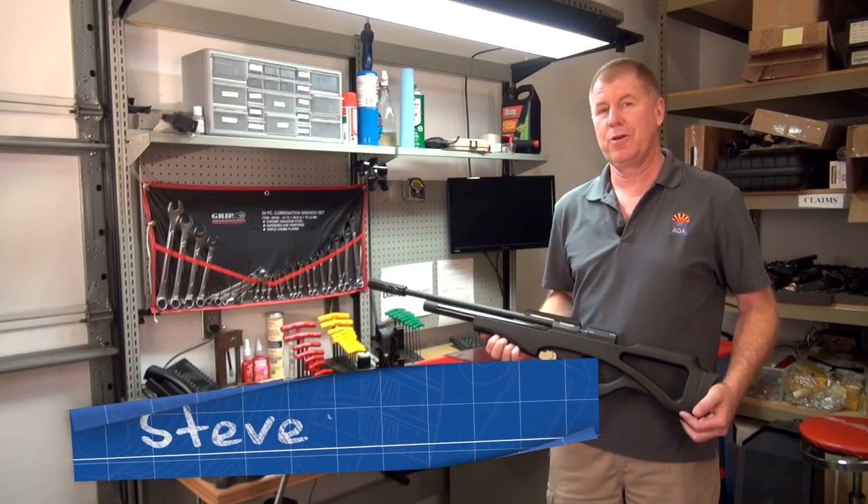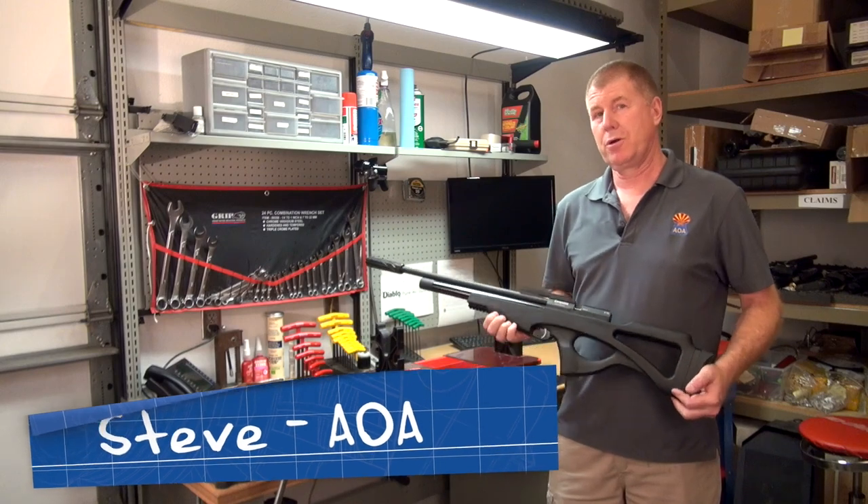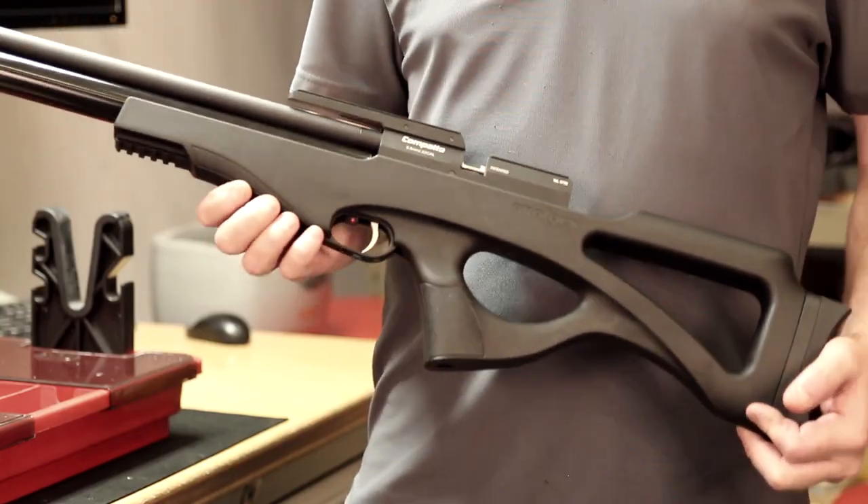Hello, this is Steve in the repair department. Today we're going to be talking about Brokaw's newest rifle, the Brokaw Compato. We're going to be looking at removing the barrel and putting in the breech o-ring.